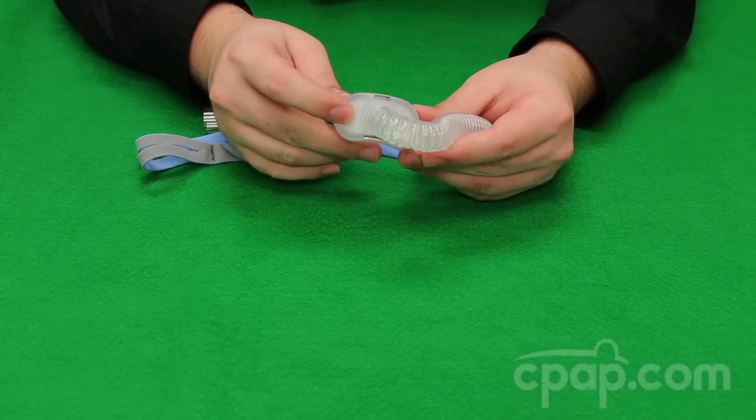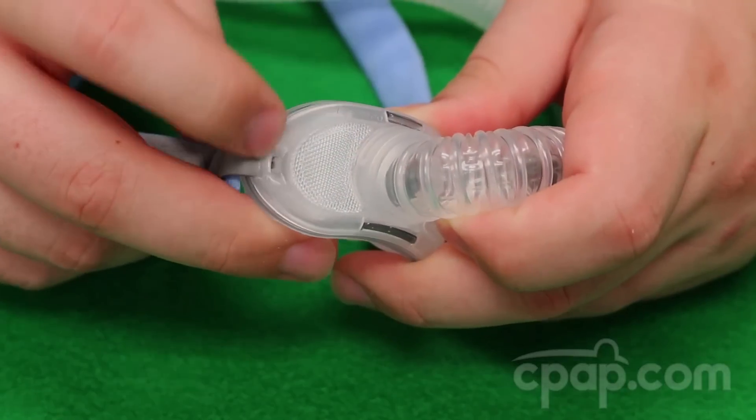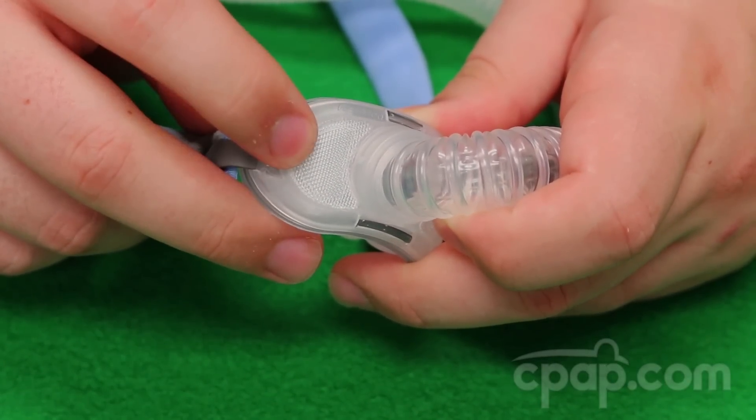The QuietAir woven mesh exhalation vent is what makes this mask so quiet. This woven mesh creates countless ports for the air to escape through, which keeps the air from blowing onto the user or bed partner.